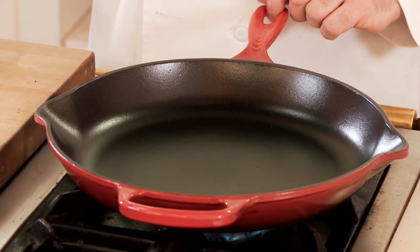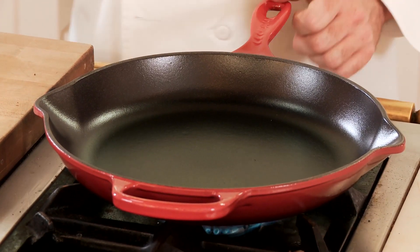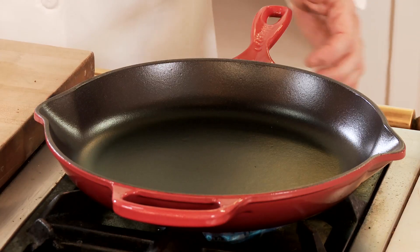We're going to make a pan seared porterhouse steak in the Le Creuset signature fry pan. The black matte interior finish is made of enamel and is naturally stick resistant. If you've ever had a steak that's stuck to the pan before, you need to make sure that the pan is heated over a high heat. The cast iron is going to ensure that we get a beautiful sear on the steak.